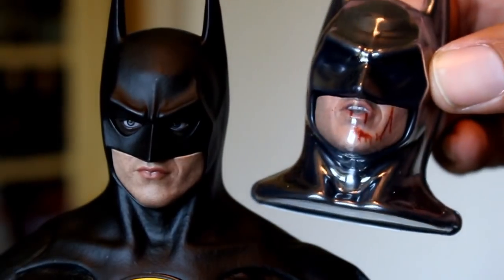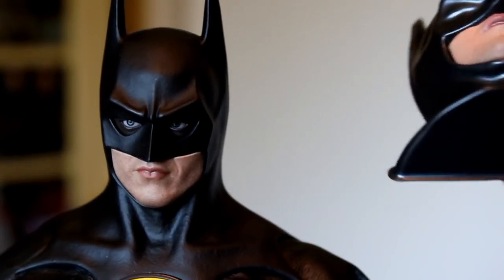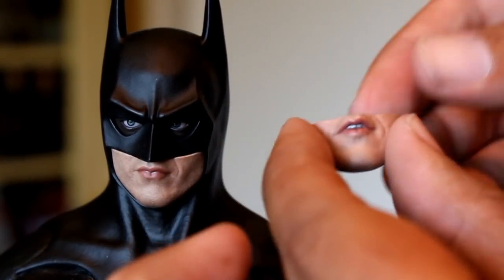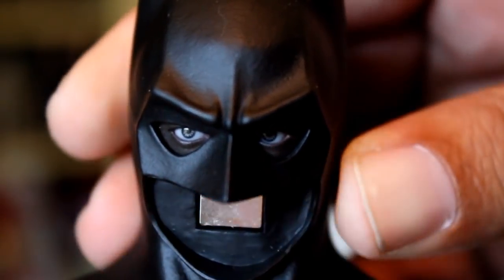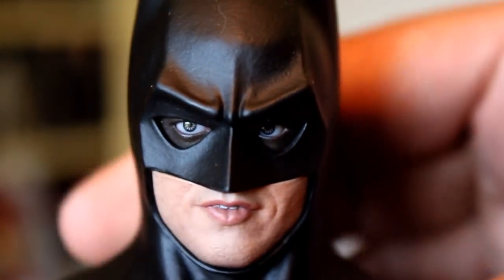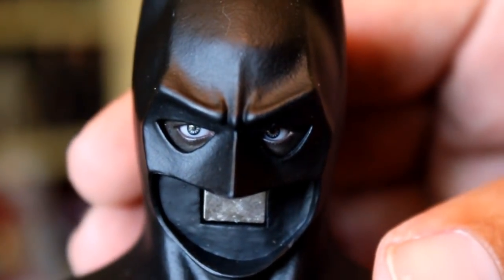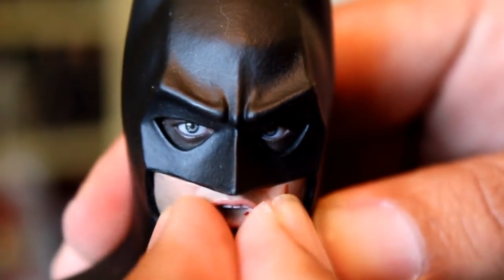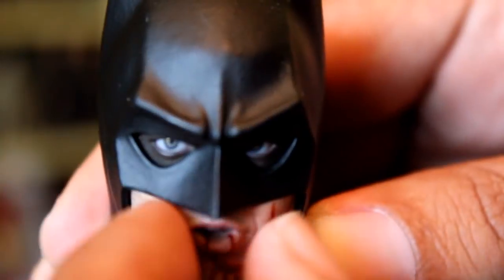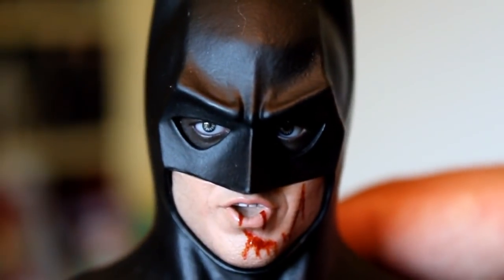Something cool about the extra faces is that they come packaged in these Batman-shaped vacu-form heads, which gives them a better context of what they look like. To take out his mouthpiece, you just give it a tug on the side and it comes out because it's magnetic. And you can put in the Michael Keaton smirk mouth. Hot Toys did a great job capturing the likeness of Michael Keaton's mouth. And here's his mouth from the final fight of the film — kind of an 'I made you, you made me first' kind of face.